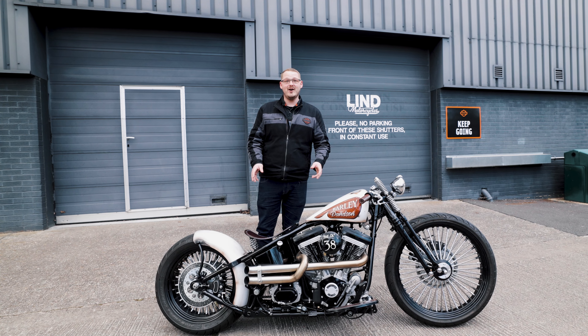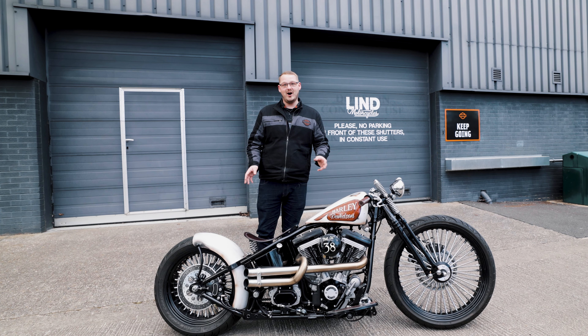As you can see from the lines on this bike, it really throws back to that old school hardtail look whilst keeping the comfort of a softtail frame.